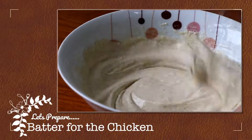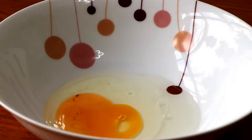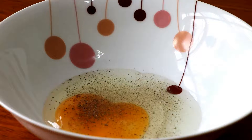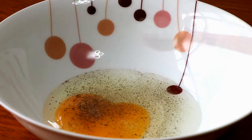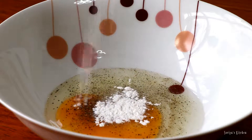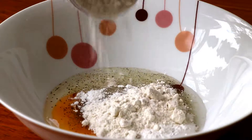First of all we need to make the batter ready for the chicken. In a bowl add one egg, pinches of black pepper and salt, one teaspoon baking powder, and one and a half cups of plain flour.